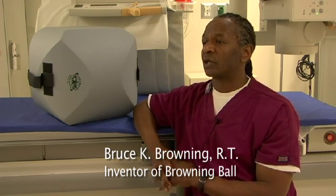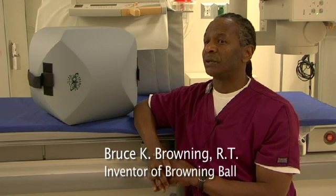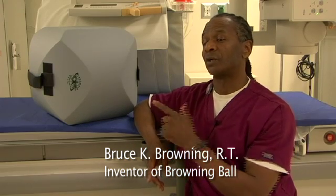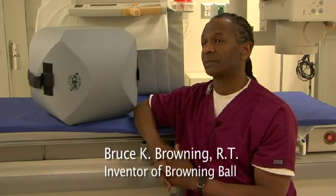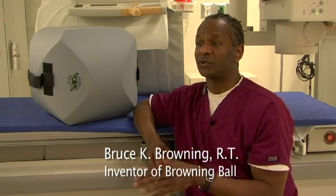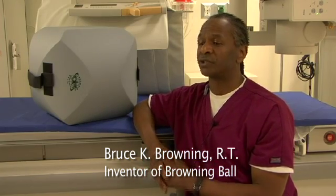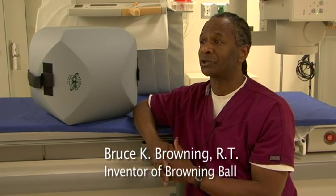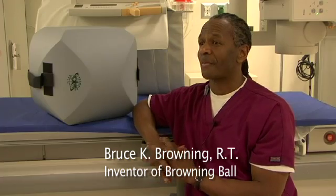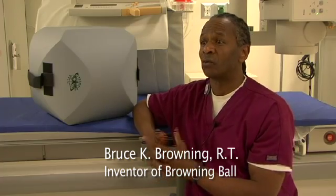The third group are the actual technologists who are taking the images and giving the ball to the pediatric patients. It makes the technologist's job easier to just hand them the ball instead of trying to coax a child into taking an x-ray. Kids just gravitate toward it.